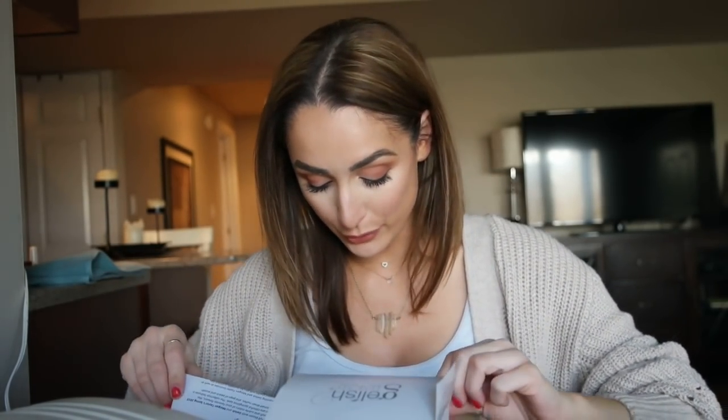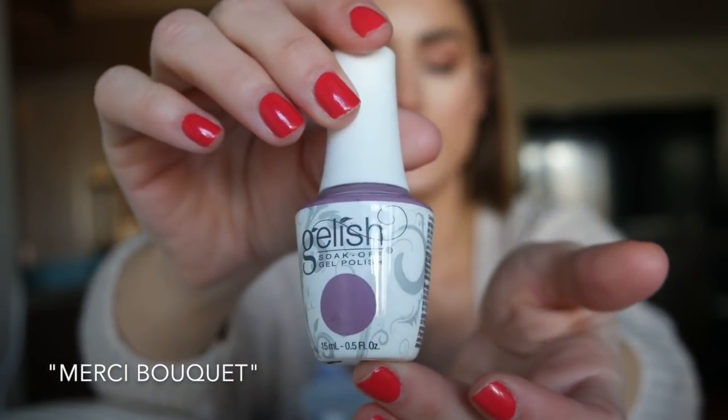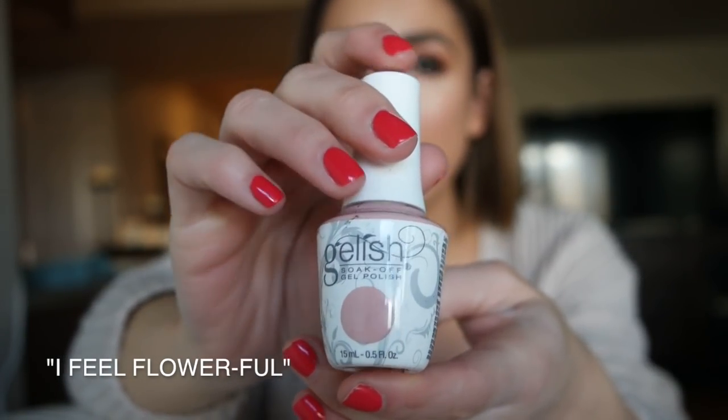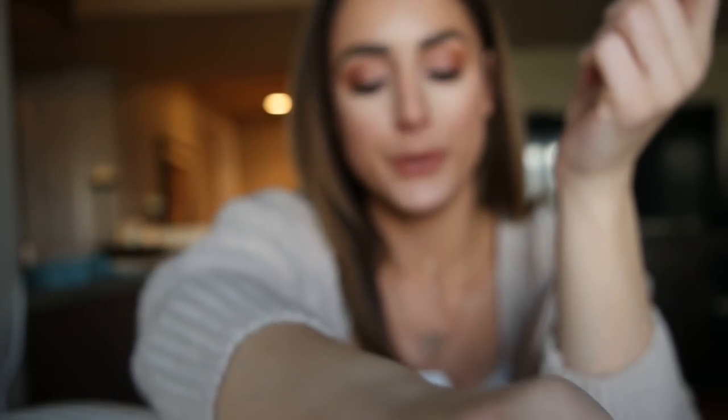I actually already have I Feel Flowerful and I've used that polish in the past, so I don't think I'm going to do that one today. I want to unbox them and show them to you. They came packaged in a nice little box. Here is the first one — this is Merci Bouquet. It looks just like a purple lavender shade, which I really like. This is I Feel Flowerful, which is kind of like an opaque pink with maybe a slight purple undertone.